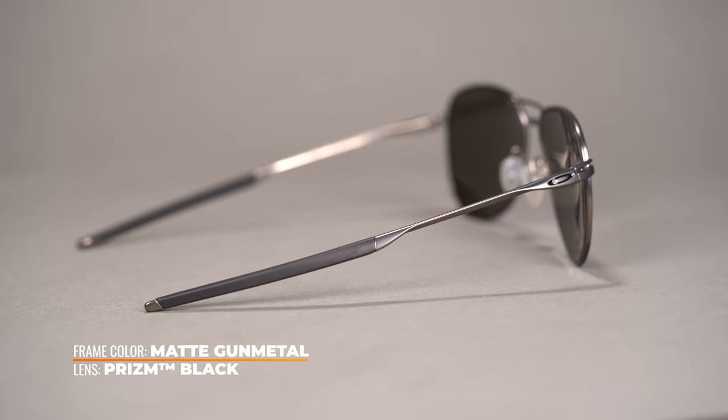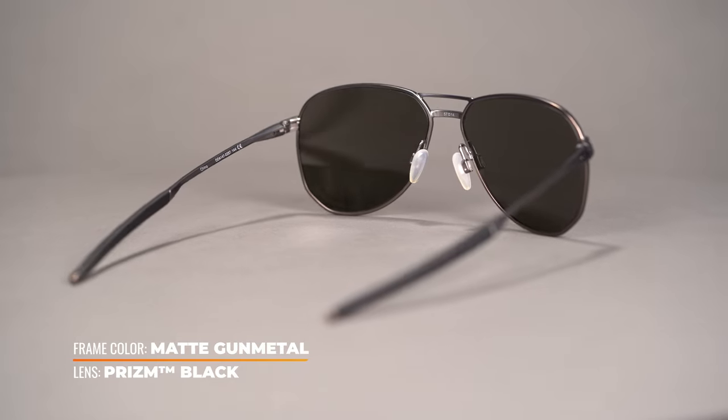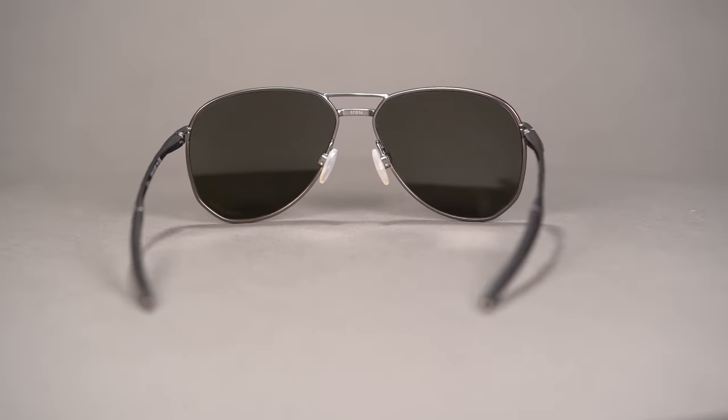Should you ever find yourself wearing these sunglasses to the great outdoors? No problem! They increase contrast and reduce glare with the Oakley Prizm lenses, designed to enhance your outdoor visual experience.